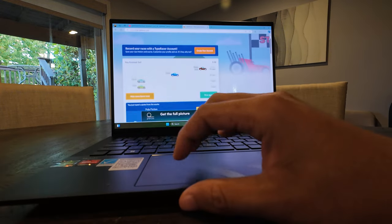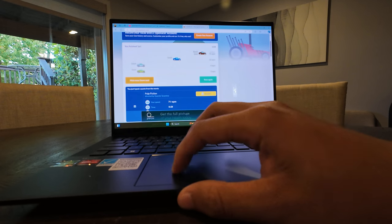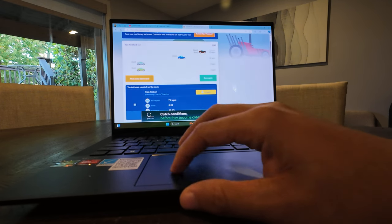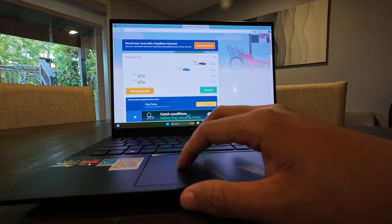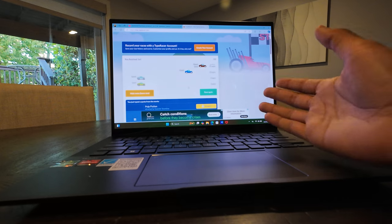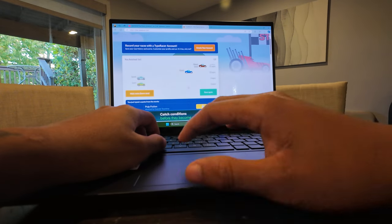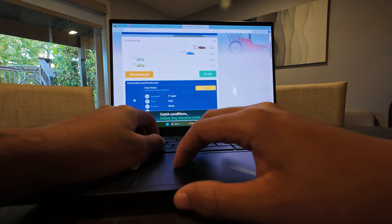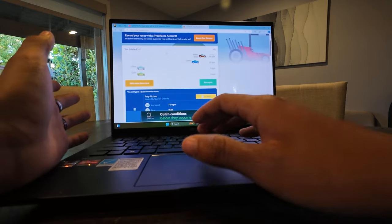Felt pretty good, honestly — even with the ads everywhere. I got used to it a lot faster. I'm also awkwardly bending over to try to type here, but it felt pretty good as far as that went. The keyboard on this thing feels nice.